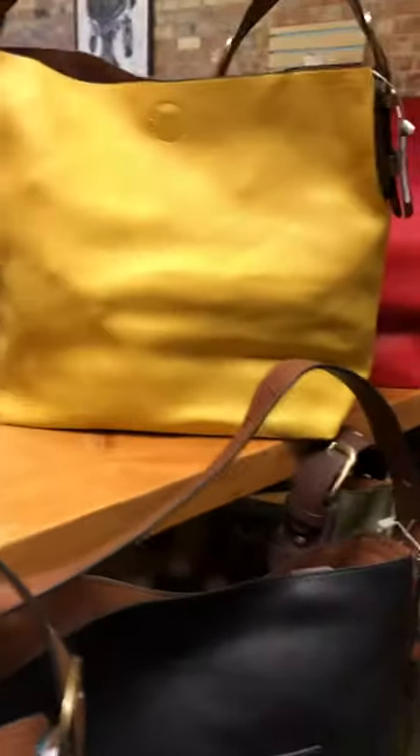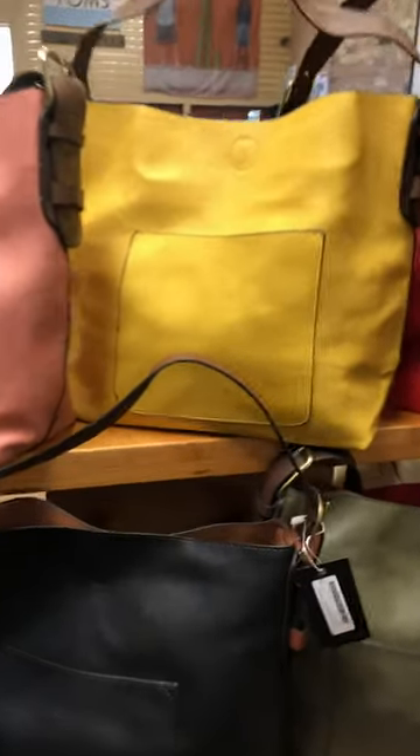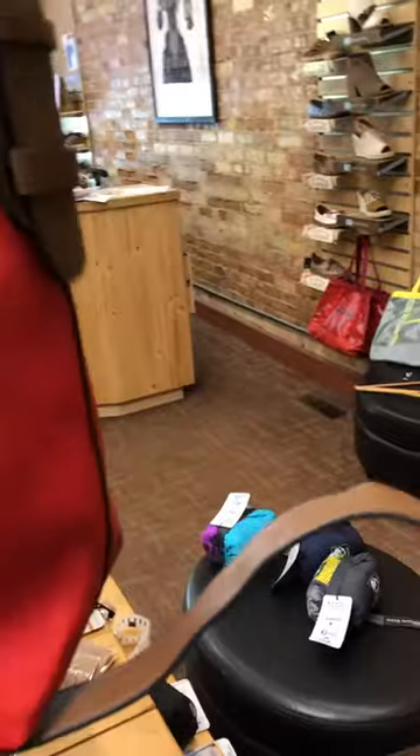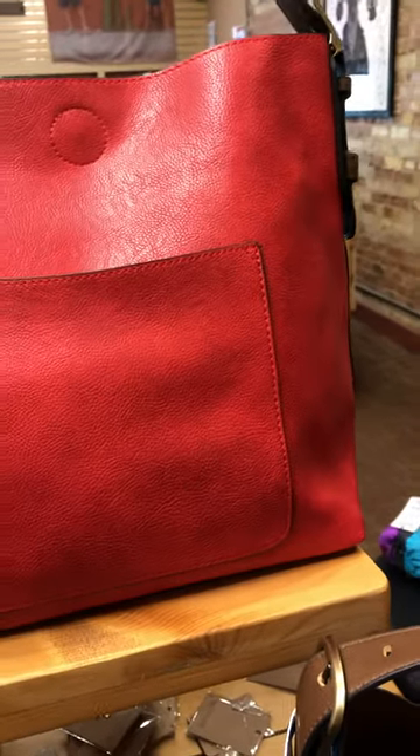Put this one around so you can see the pocket. This is Pink Lemonade. Here we have Pineapple — this one is really popular in the summer. And this is Geranium.